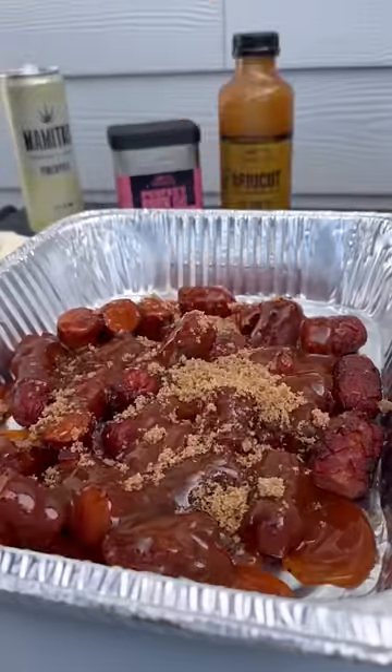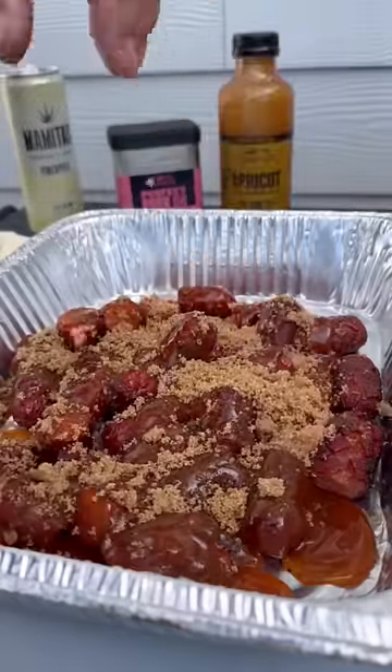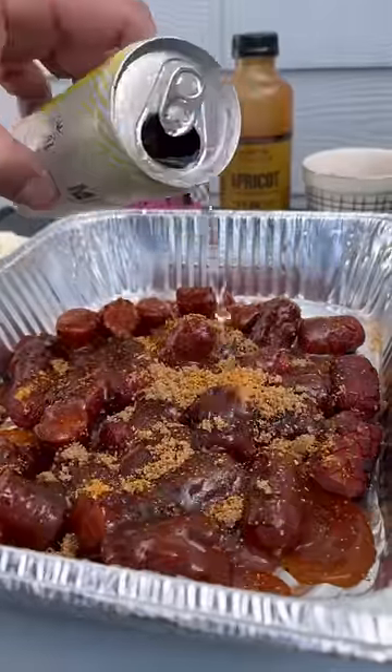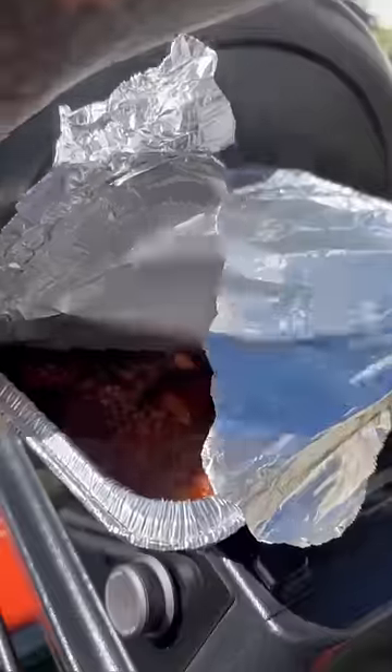This is where the Traeger apricot sauce comes in — some brown sugar, more of that pork and poultry, and a little mamitas with some pads of butter. Put this back on to braise for about an hour covered in foil.